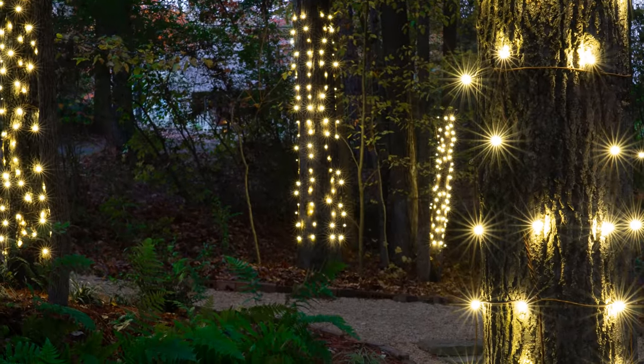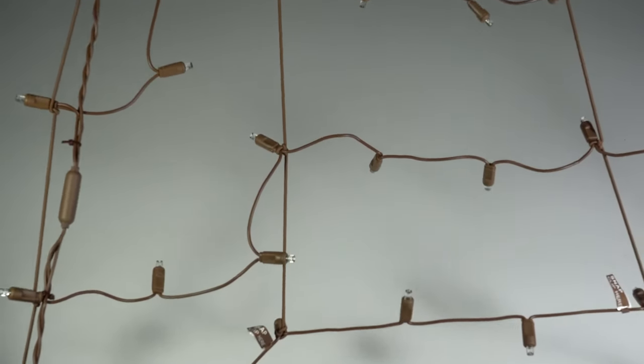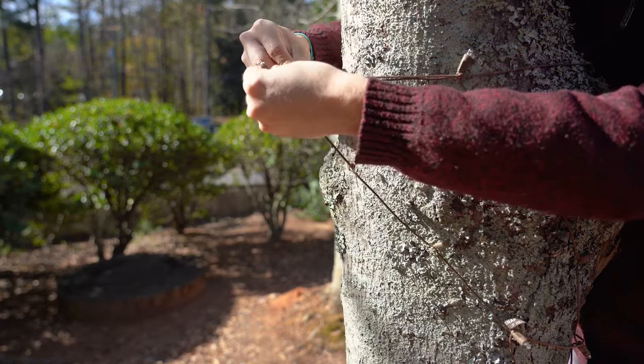Introducing Wintergreen Lighting StretchNet Pro Net Lights, an innovative new lighting product made to stretch and expand, giving you the freedom to cover a much wider variety of shapes and sizes.